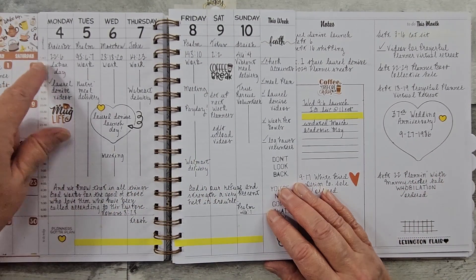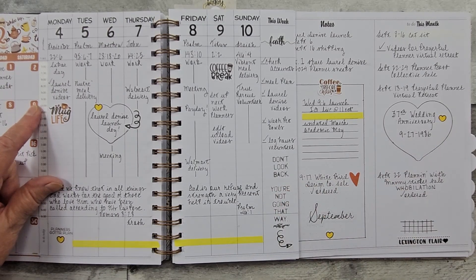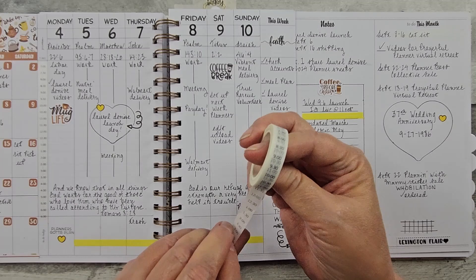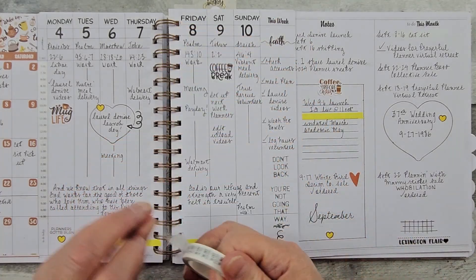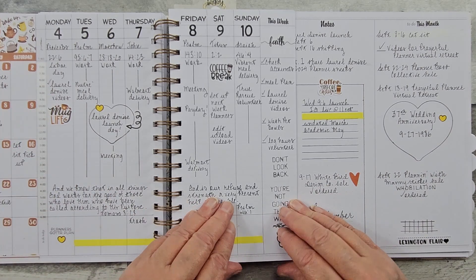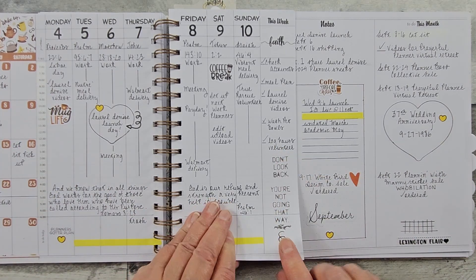So my days of the week — I do use the washi tape. That's the time washi tape from Laurel Denise. It's in 30-minute increments and so you can start the day anytime that you want to. This is also a stamp.